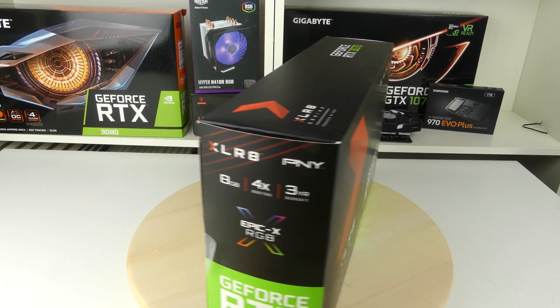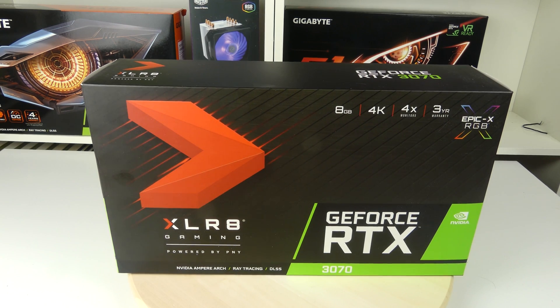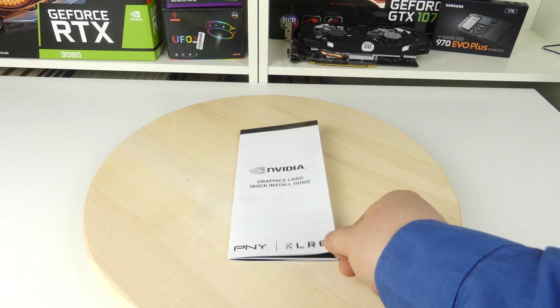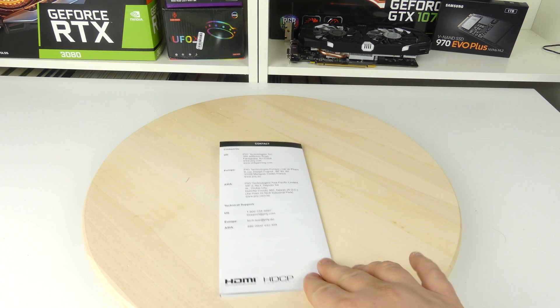Here we see it's the same as on the other side, so let's spin it around again. So far this box has been very bland, so let's open it up and see what's inside. Inside we have the usual Nvidia installation guide and not much more — that's it. So let's open up and see the card itself.